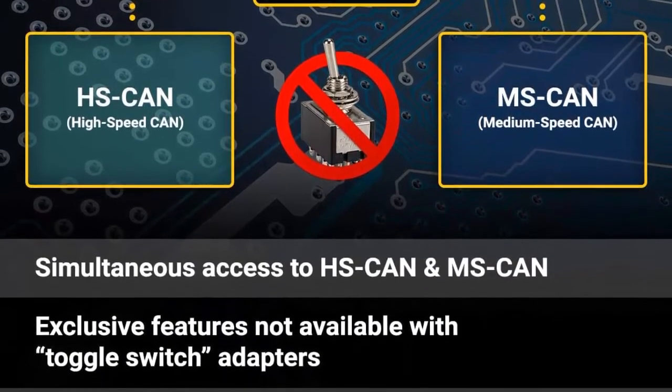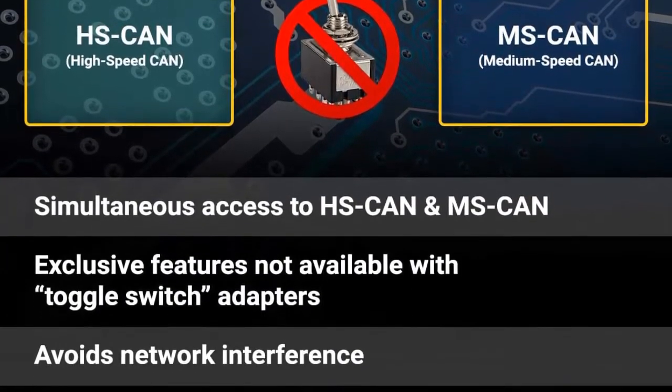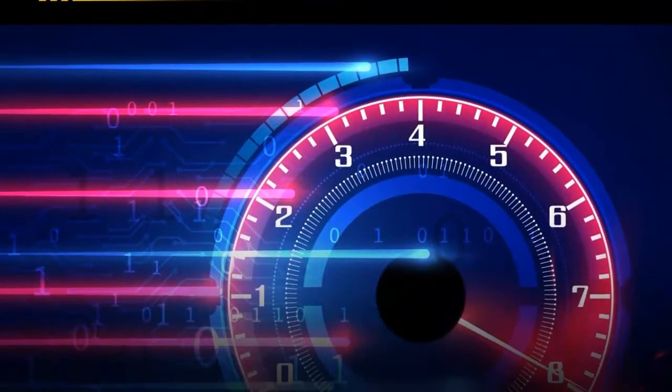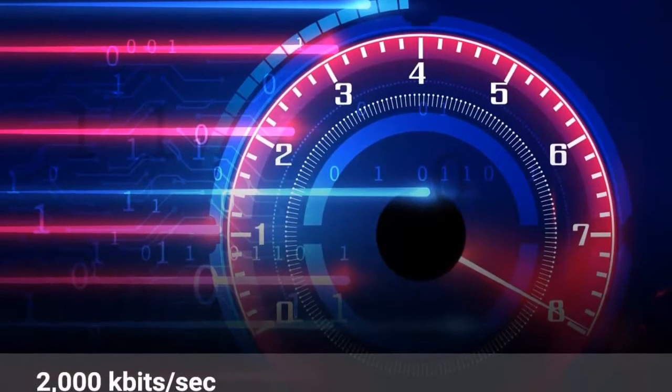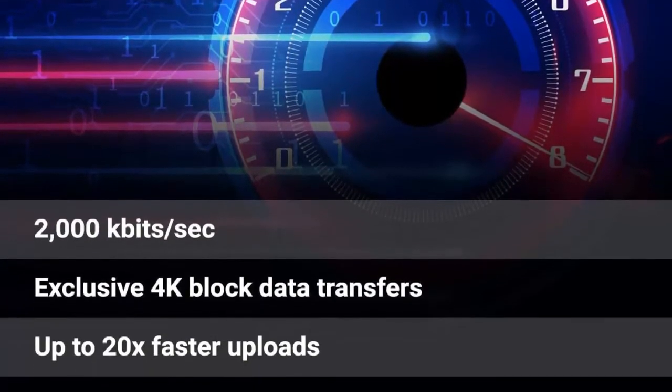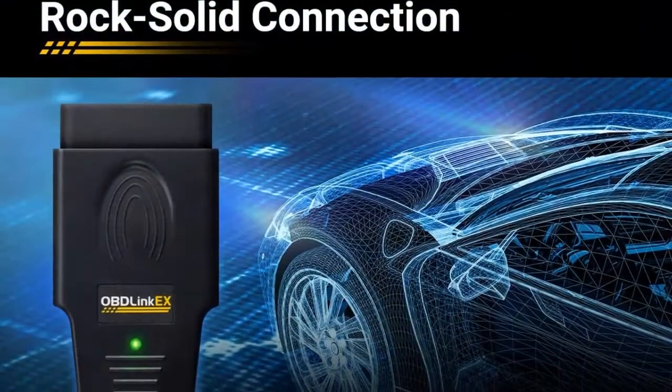Electronic switch allows Forescan to access all CAN buses simultaneously and enables advanced functions not possible with toggle switch adapters. Maximum throughput — up to 20 times faster than toggle switch adapters. Rock-solid connection avoids data corruption and dropped packets.